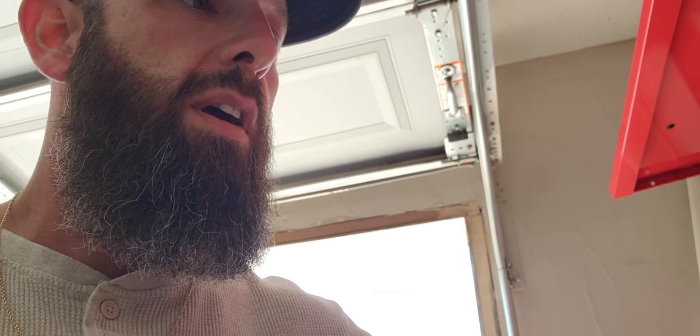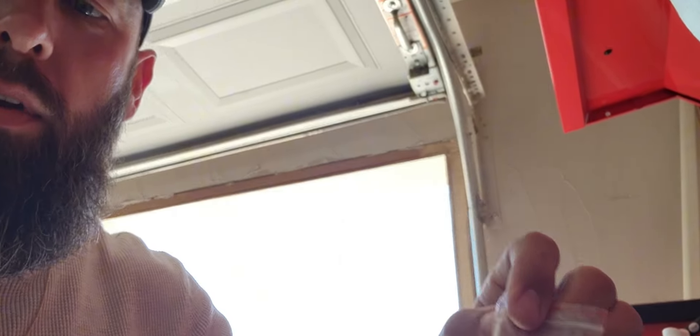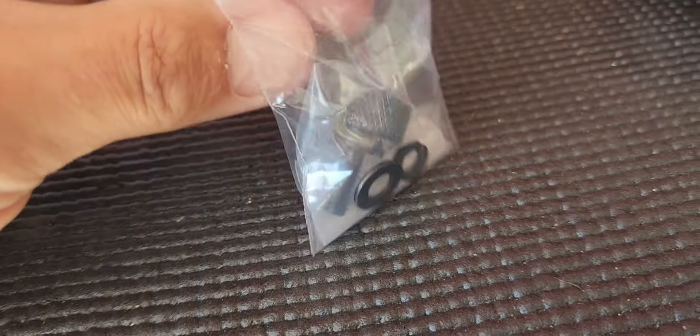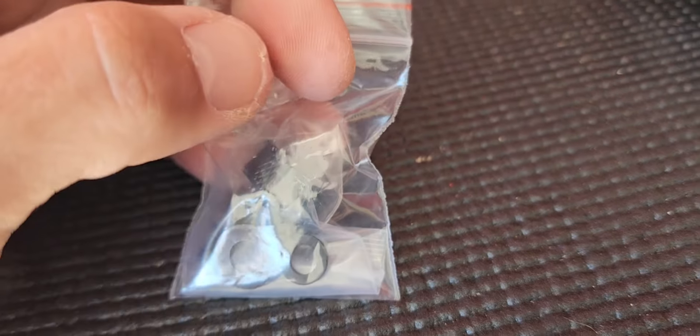Harley seat bolts are a pain. But what I got is a new seat bolt from Amazon. It comes with a flat washer, a lock washer, a seat bolt, and a rubber gasket right there.